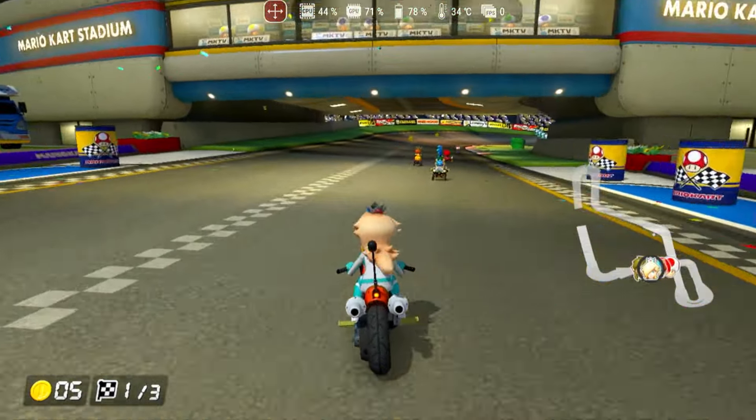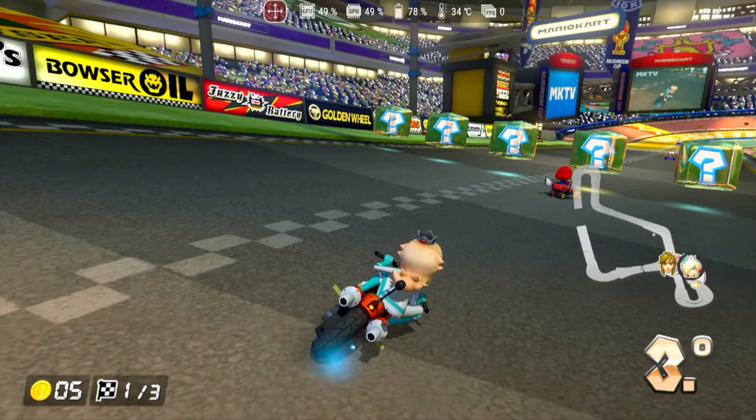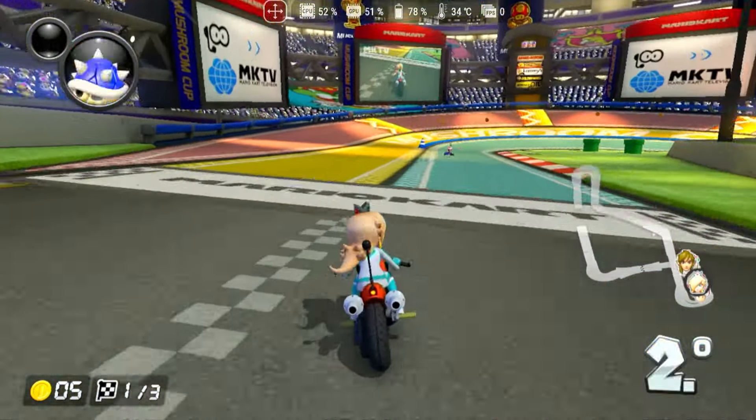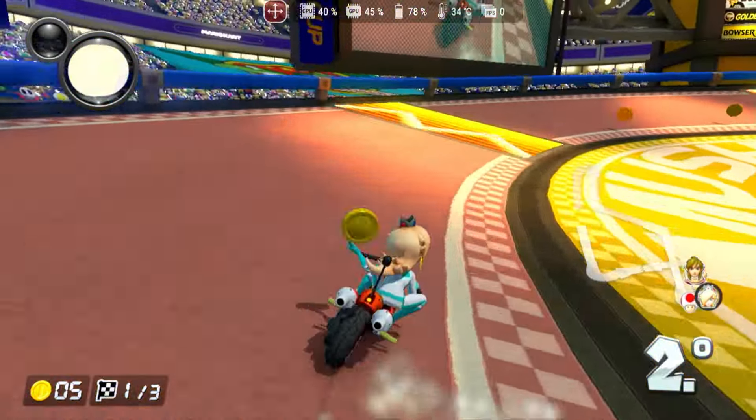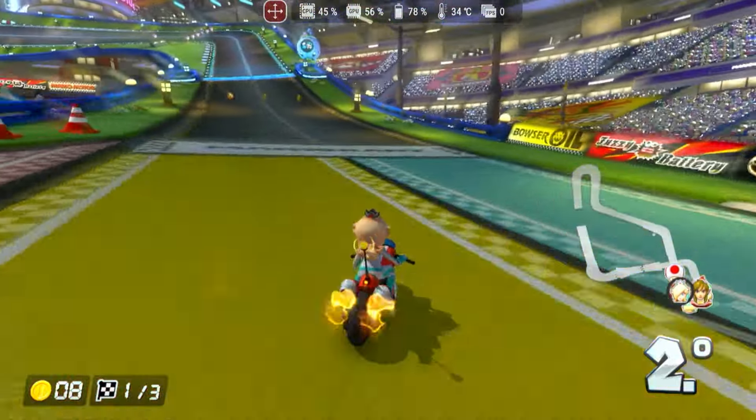Hello and welcome. In today's video, we will embark on a testing journey with Yuzu on Android. We will explore a selection of games, including Nintendo Switch exclusives and other popular titles like Persona 5, which you'll surely enjoy playing in your leisure time.